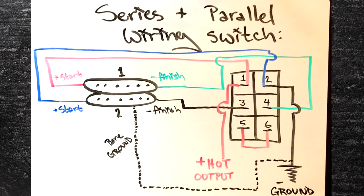If you're planning to do this mod, take a quick screenshot of this diagram for future reference. In this configuration, when your switch is in the up position, it's going to be running in parallel. Flip it down to run in series. If you want it to be opposite, once you're done wiring, just flip your switch when you install it in your pickguard.